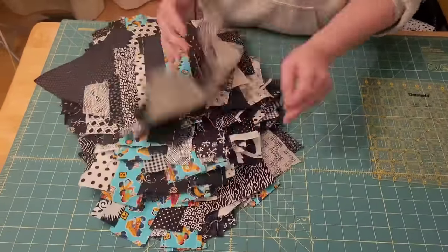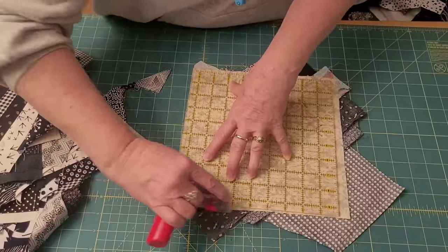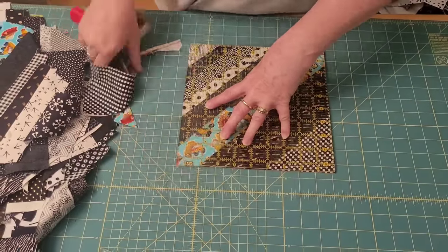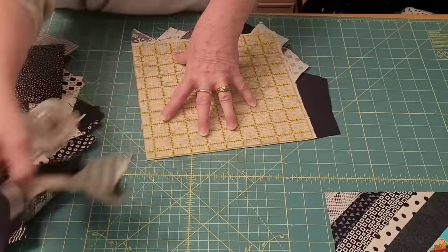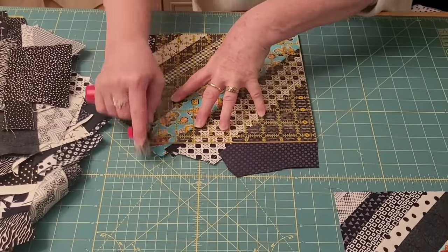I love the part where you trim the blocks. You trim them, you flip them, you trim the other side, and they come to life — they just turn into beautiful things from a mess of fabric. Watch this: you trim it. Look, it's gorgeous.